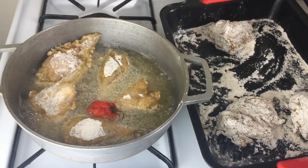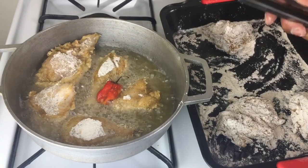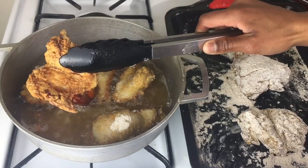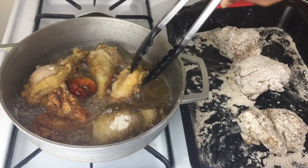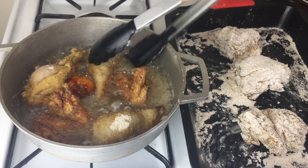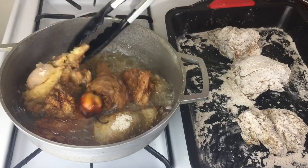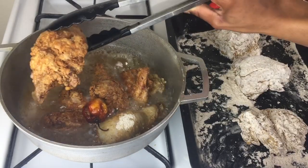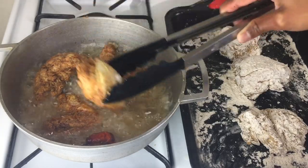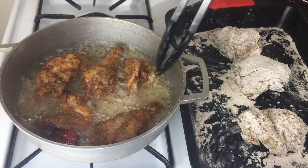I'm going in with my scotch bonnet pepper. I just love to add some scotch bonnet pepper when I'm frying fried chicken — that's my way of doing it. Look at my chicken, all golden brown on the outside and juicy on the inside. I'm going to leave this for another 10 minutes so that the other side is cooked properly.